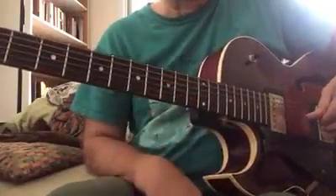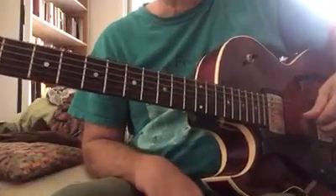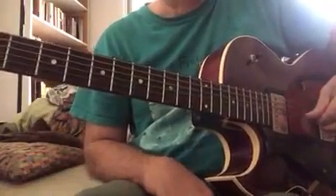Anyway, so that's a little Lenny Bro lick — a little arpeggiated thing over 1-6-2-5.